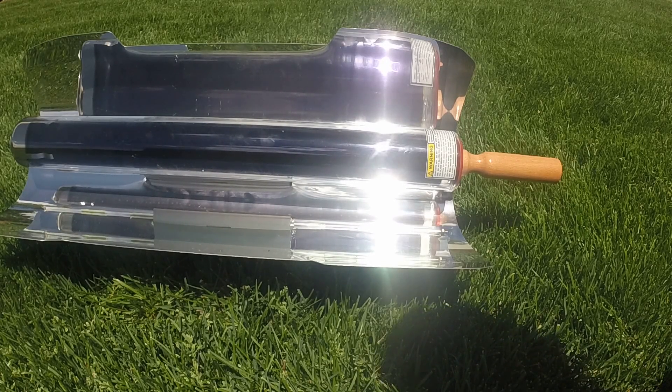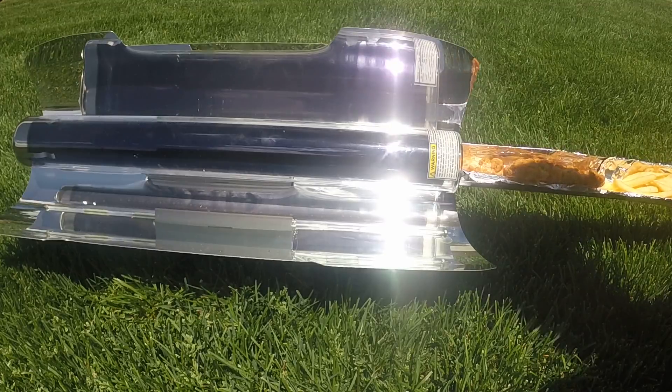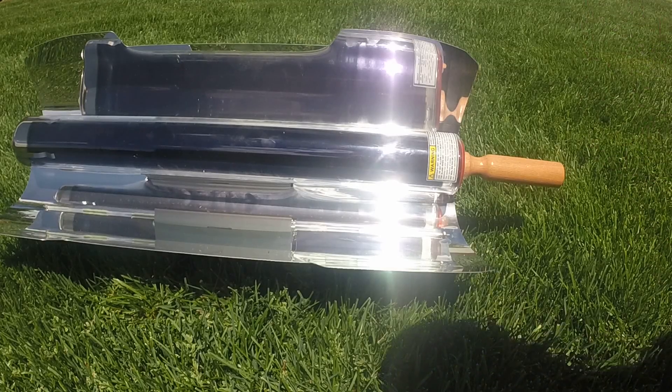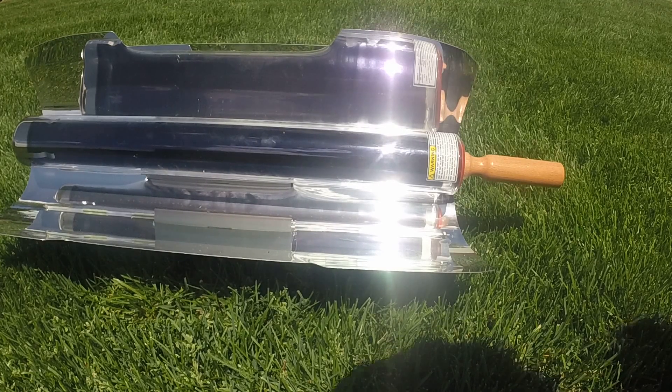Hey everybody, welcome to Prep or Junkie. Today we're going to do another video for the GoSun stove, cooking some fries and chicken strips. You may wonder why I'm doing this — it isn't like typical survival prep food. The reason is I want to demonstrate how versatile the GoSun stove is. If you ever wondered what would happen if you had a power outage for two or three days, how would you cook the food in your freezer if you don't have your oven working? You may have a grill or something like that.